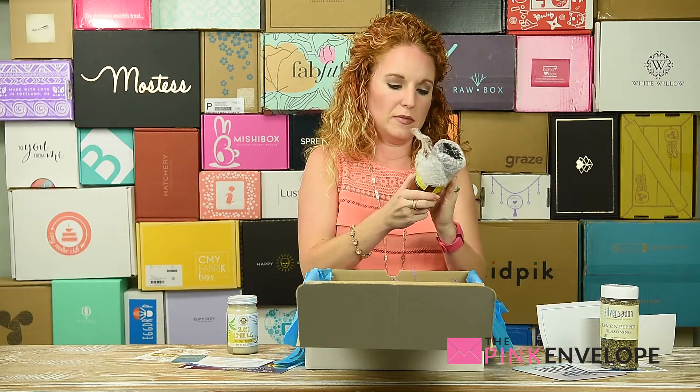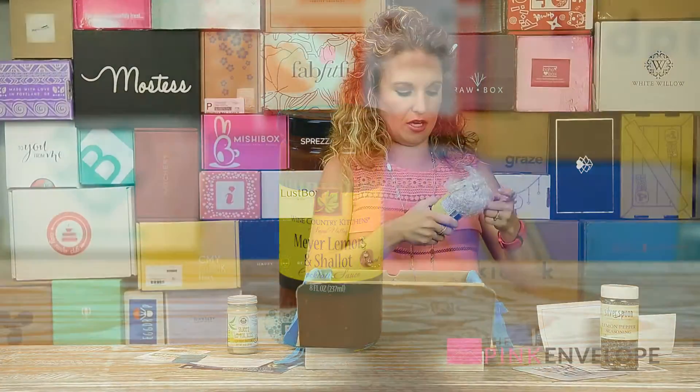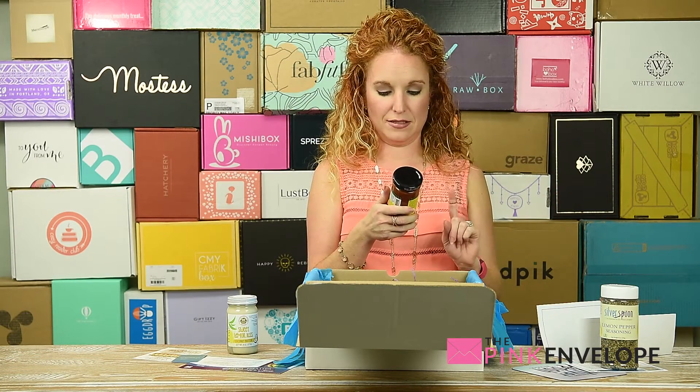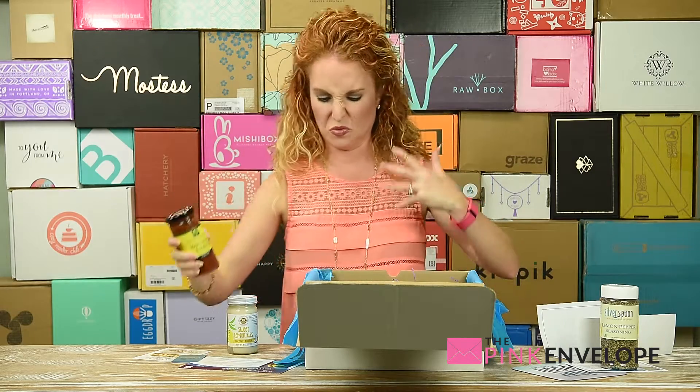Meyer lemon and shallots cocktail sauce — for a fish cookout. I do not like cocktail sauce, but I bet I would love this one. It's not like that really traditional red cocktail sauce.